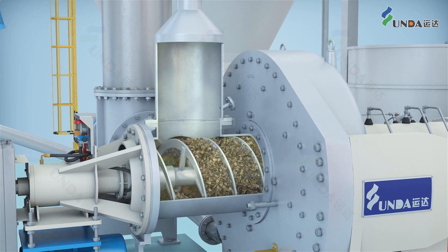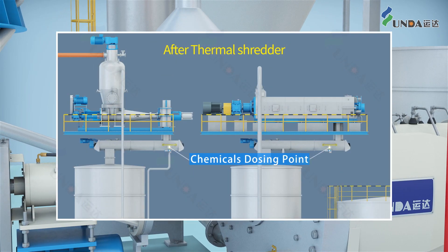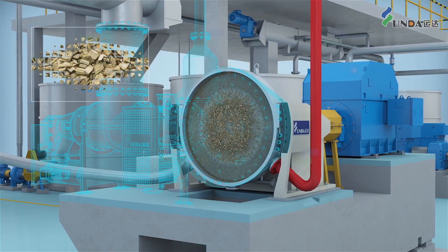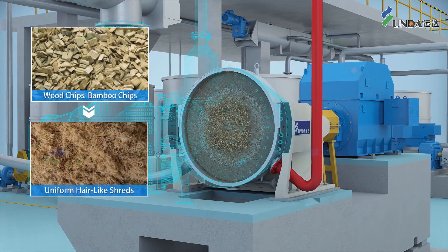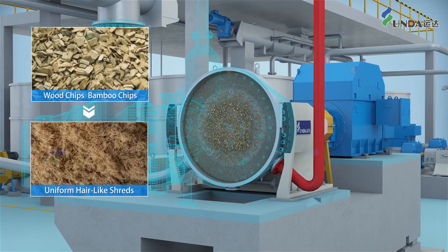Depending on process requirements, chemicals could be added before or after the thermal shredder, or both. The hair-like shreds so produced have a larger specific surface area and uniform shape and size, both of which help improve chemical treatment efficiency.